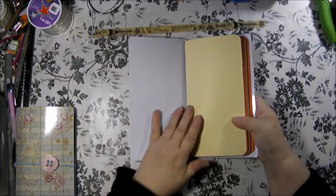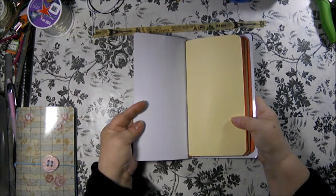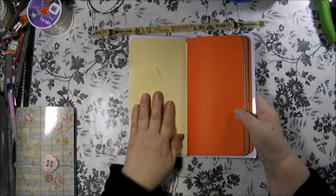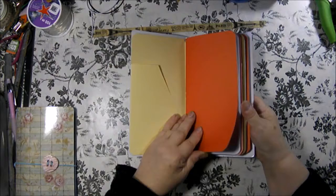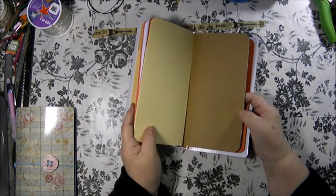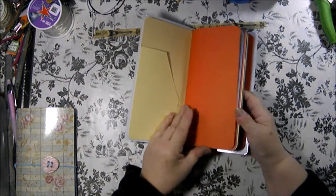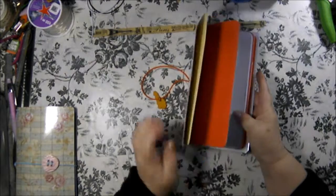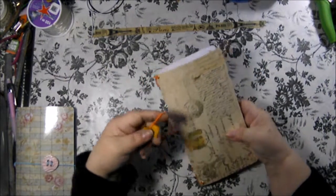The inside is white. It has a cream color pocket folder, and this one has two orange and one craft color insert cover. The pages are all blank.